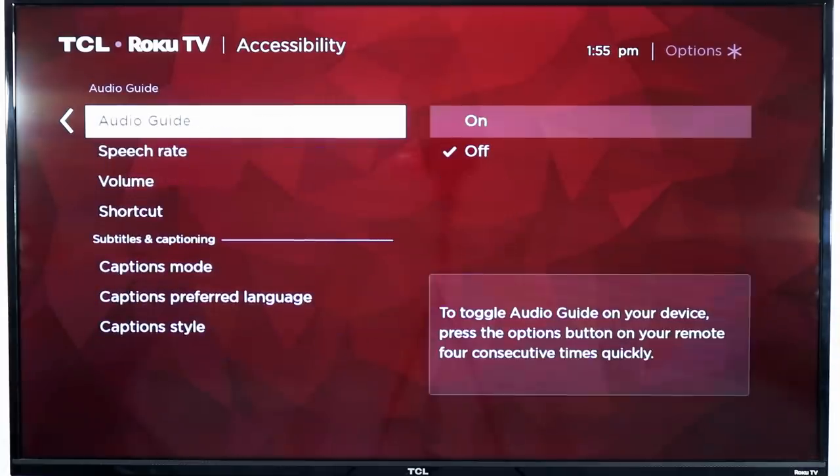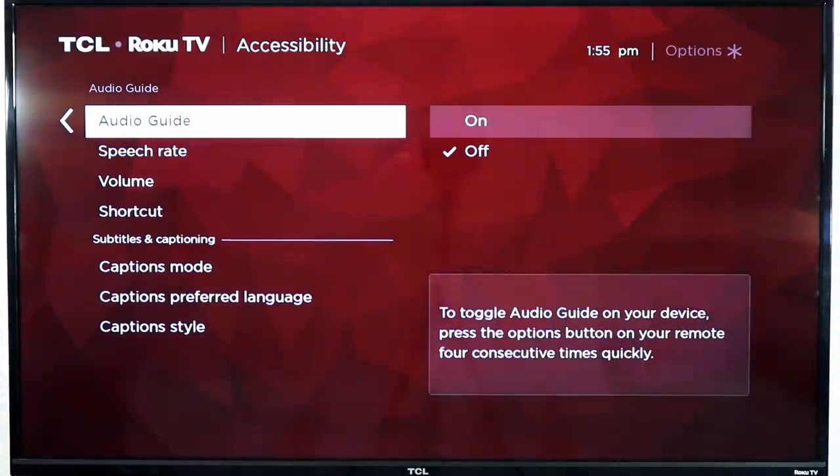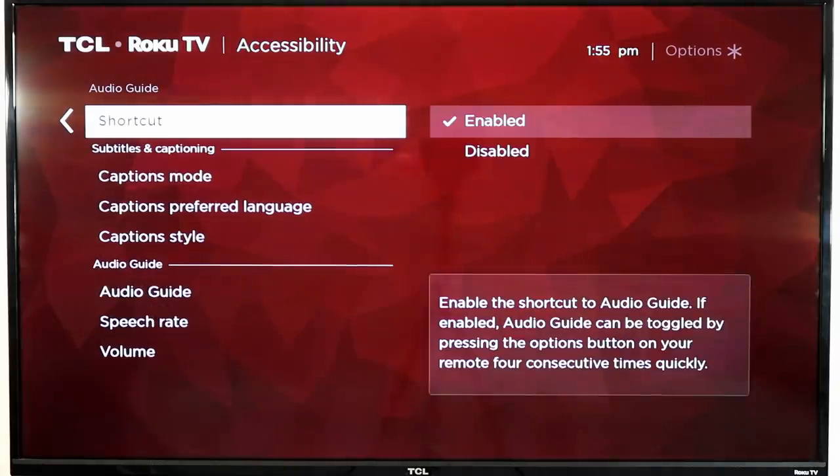There's also the ability, if you are hard of sight, to turn on an audio guide which is really cool. As you move around the guide it will give you audio prompts — it'll let you know what you're doing as you move up, down, or over the Netflix or Hulu app, etc. You can turn that on and off in the accessibility settings inside your Roku settings. And if your Roku ever starts talking to you as you move through the guide, this is where you turn that off.